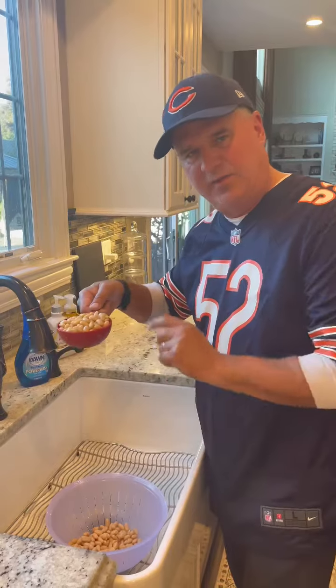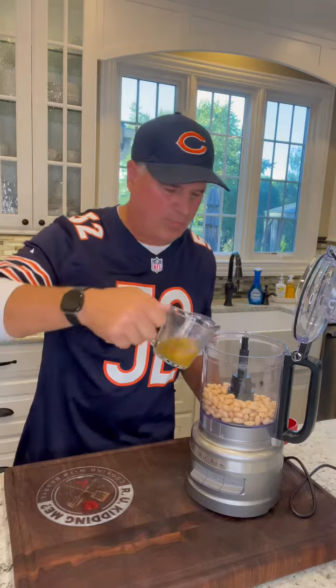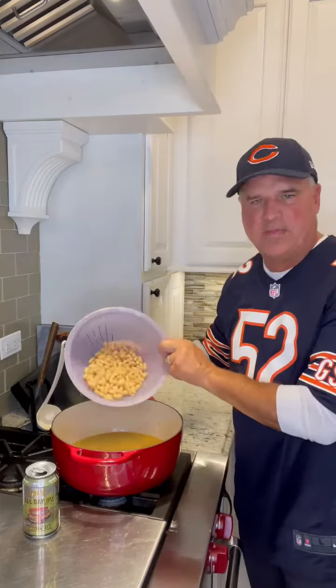Grab one cup of the rinsed beans and a quarter cup of the broth. Add that cup of beans you took out, the quarter cup of broth, and purée this. Add it back into your chili, then add the rest of the beans in.